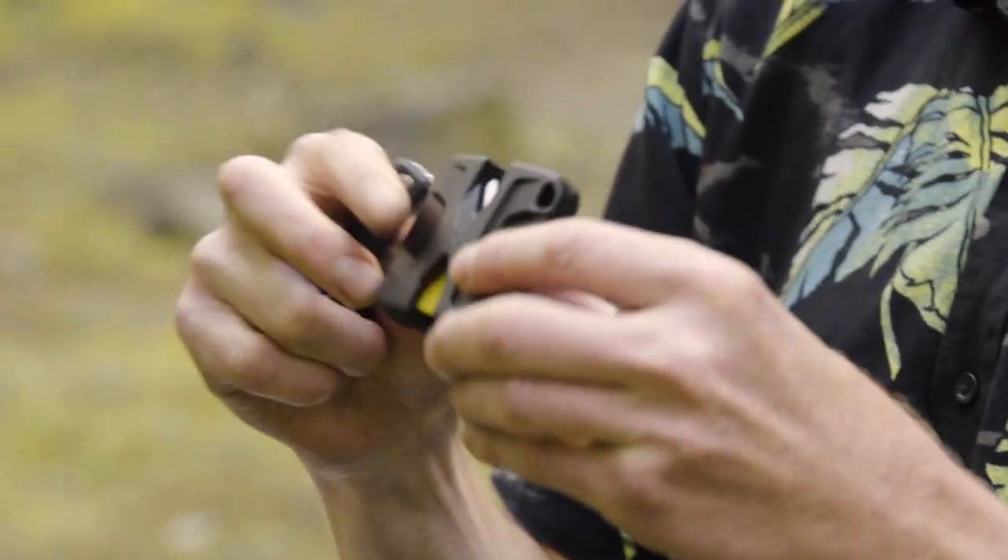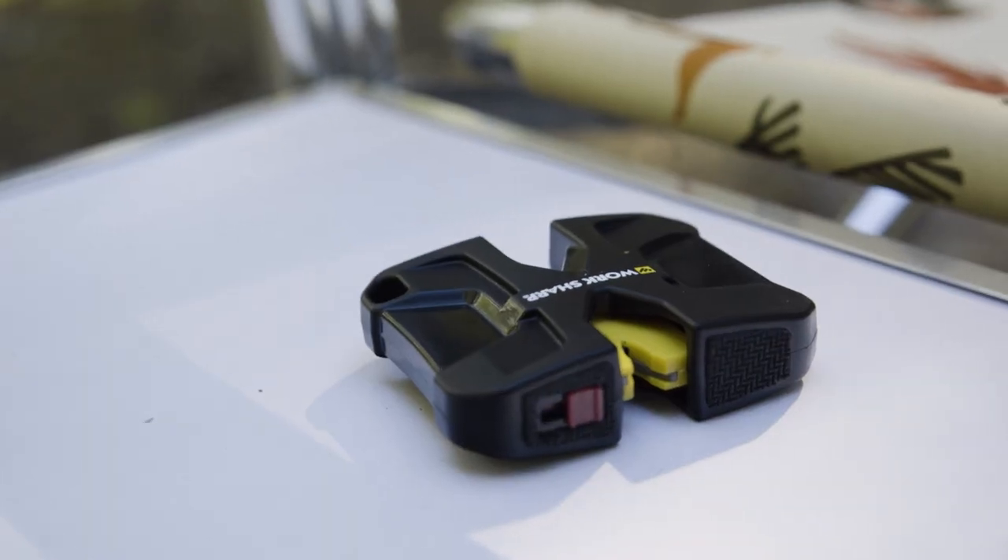There's a thousand ways to sharpen your pocket knife, and I've found that this is the most practical way to do it. It's this little sharpener from this Oregon-based company, Worksharp. You can keep your pocket knife super tuned up no matter how much you use it.